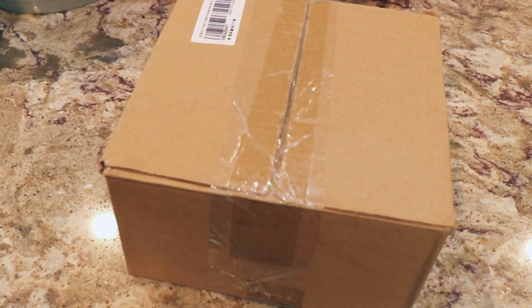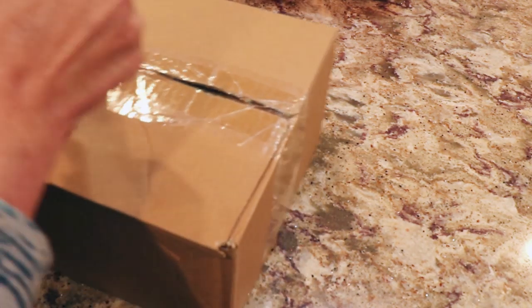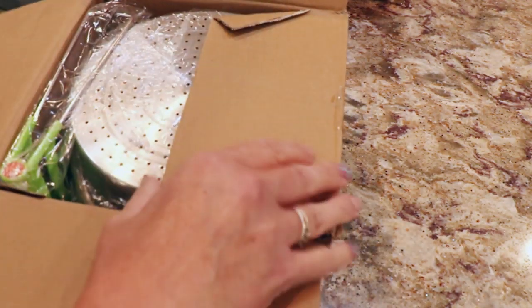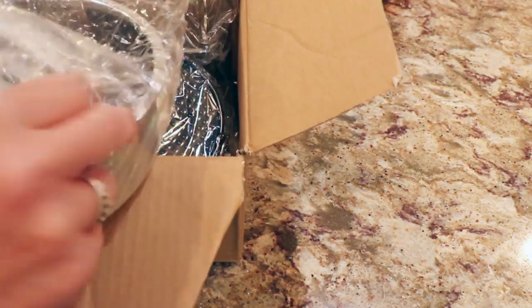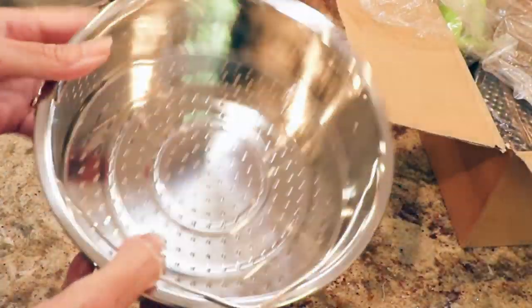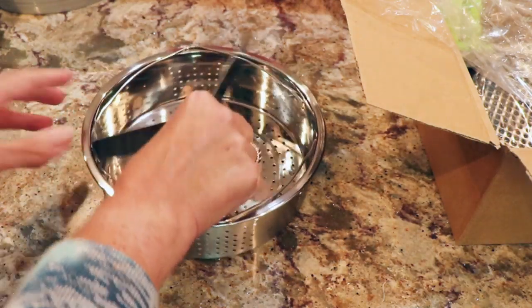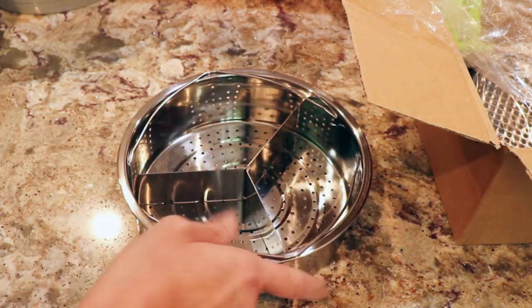This is for my instant pot — my pressure cooker. I have two of them and I was asked to do more recipes, which I'm going to do. One of the things is going to be a cheesecake. This set came with a steamer basket, which is always good to have an extra one. It also has a nice divider so you can have three different items in there at once.